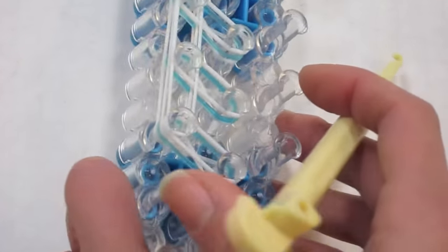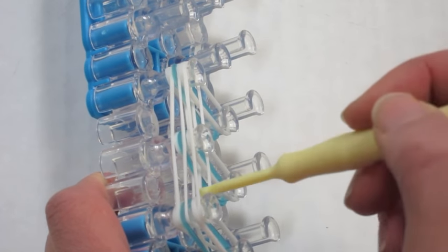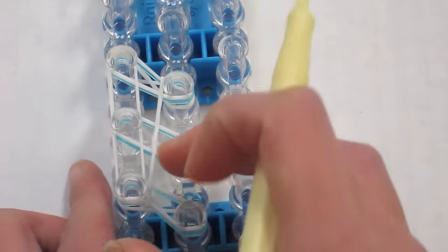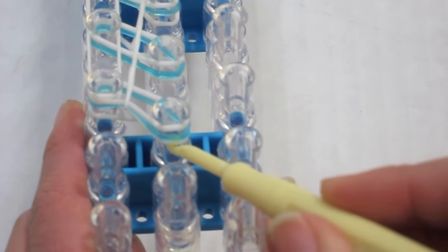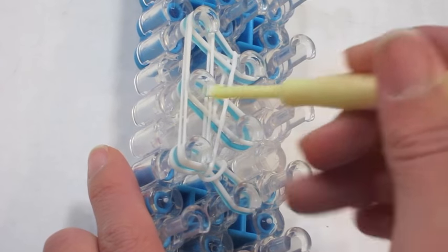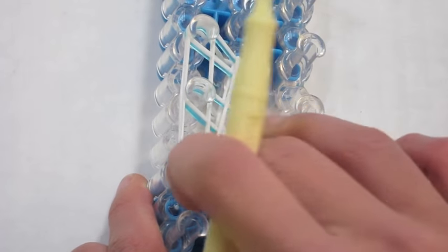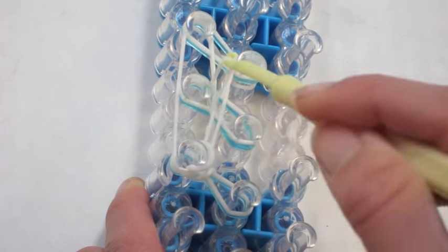I'll turn my loom sideways — as you can see, we have three layers of bands that go horizontally around the pins. I'm going to take the very bottom one and pull it over like that. You should have it pulled over something like this. Now I'm going to do a regular fishtail: grab the bottom bands and pull up and over, except on this band here — on these horizontal or vertical long bands — I'm going to go inside of them and pull the fishtail band over. On the bands on the left side, you go inside of the big vertical band and grab the band that you need to pull over.